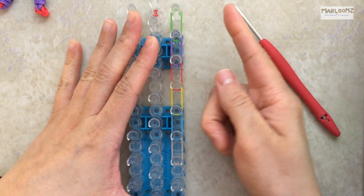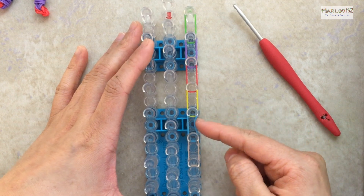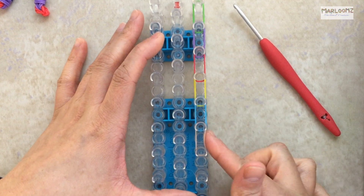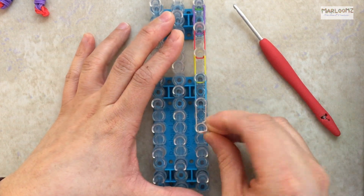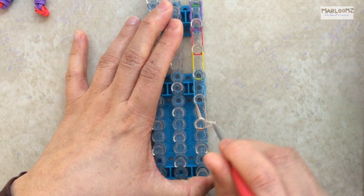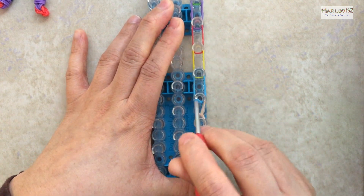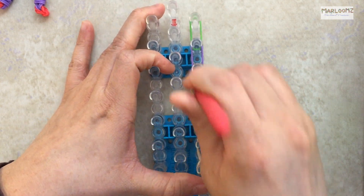So this is your setup: two green, two purple, red, yellow, blue (dark or light, it doesn't matter), and then her skin. Then you take a single band and wrap it around four times, and loop it. You might as well do the other arm at the same time because you need to make two.